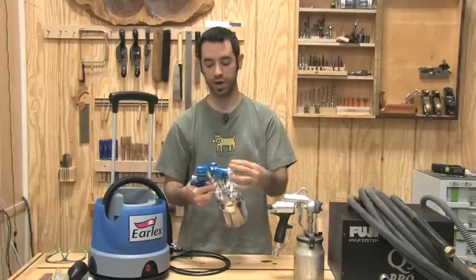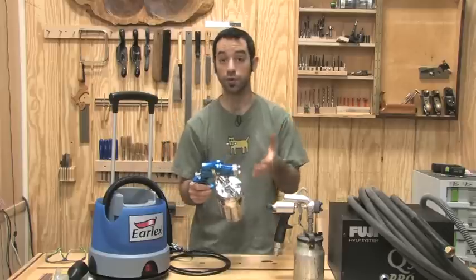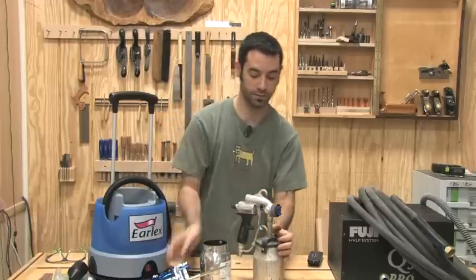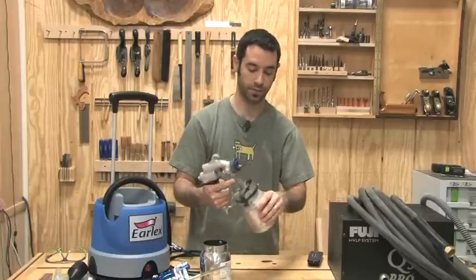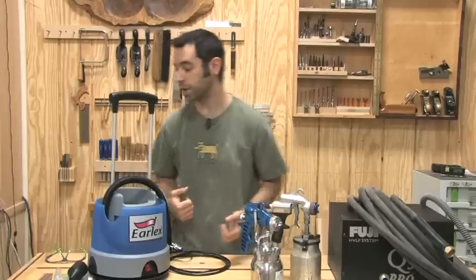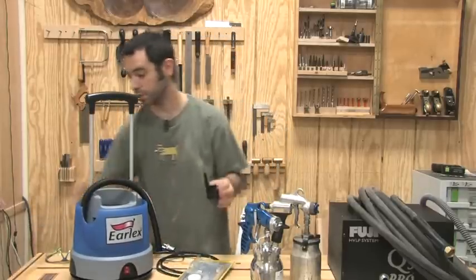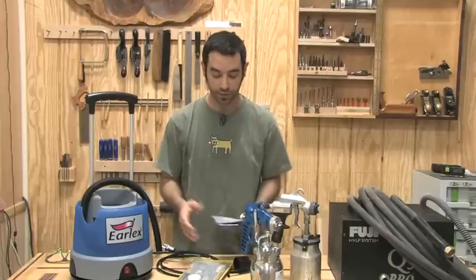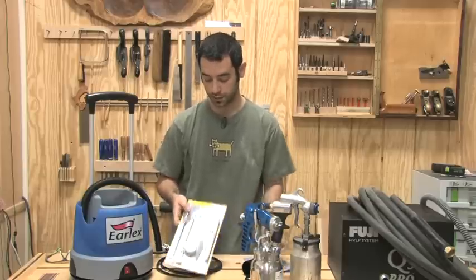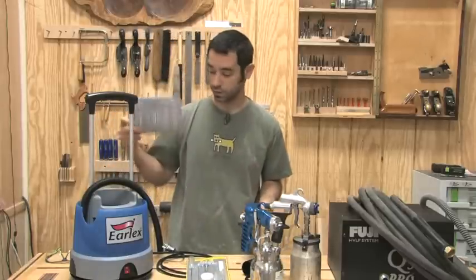Everything is pretty standard HVLP fare. You've got your needle and nozzle set — comes with one, that's pretty standard, you can get different sizes. I've got no complaints about the gun, that looks really good. It really comes down to how it sprays — a gun can look like crap but spray beautifully. The rest of the kit has a viscosity cup, which is pretty standard for testing the viscosity of the liquids you're going to spray and whether or not you need to dilute them. It has a little cleaning kit that comes with it, which is a really nice bonus.